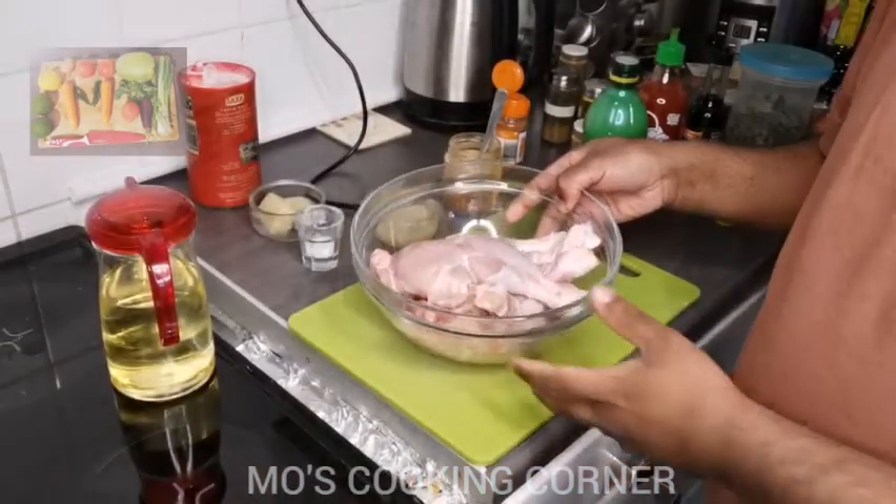Hello everyone, welcome to Most Cooking Corner. I'm going to cook some peri peri chicken on the tower. Let's get into the video.